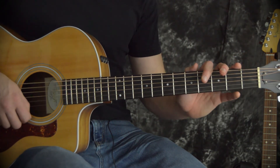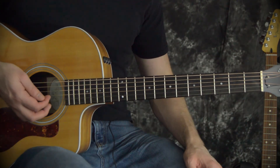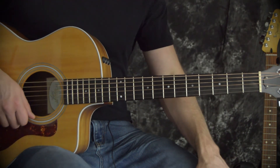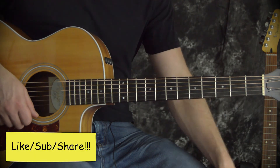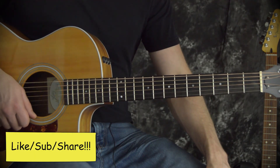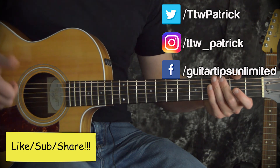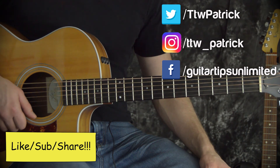Now between those three strumming rhythms, you should be able to play a lot of different songs, so good luck with all of those. Let me know if you have any questions, and also let me know what your favorite rhythms are — what do you think would be the most useful strumming rhythms to know how to play? Don't forget to follow me on social media, like this video, maybe even share it with somebody, and I will see you guys next time.